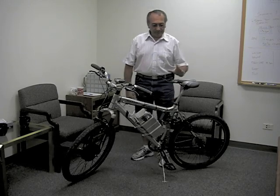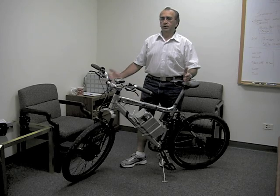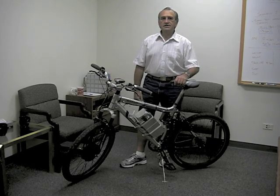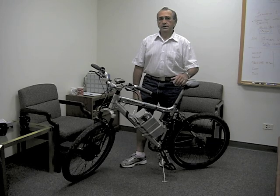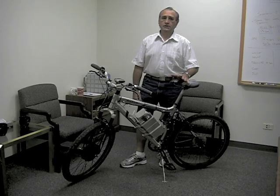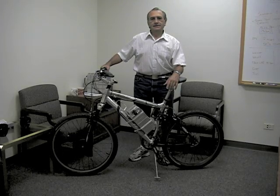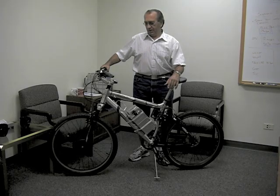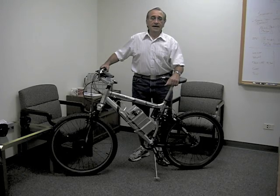Distance-wise, I've been able to run this particular setup with a 48 volt system anywhere from 30 to 40 miles. I can get as much as 30 miles an hour with no pedaling. If I average around 14 miles an hour riding, I can go an easy 30 miles, and depending on the terrain, I can go 40 miles on one charge. These lithium batteries outperform the lead acid batteries as far as mileage. They also have a much better cycle life — probably twice the life of a lead acid battery in cycles — and I'm very happy with them.